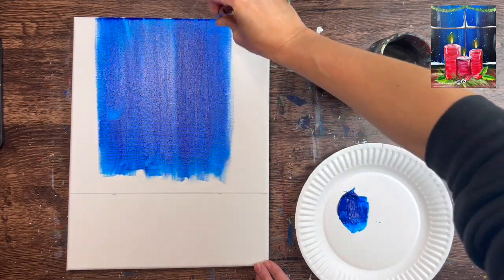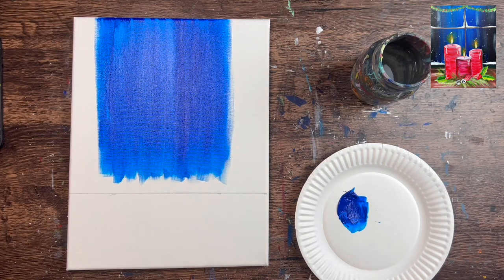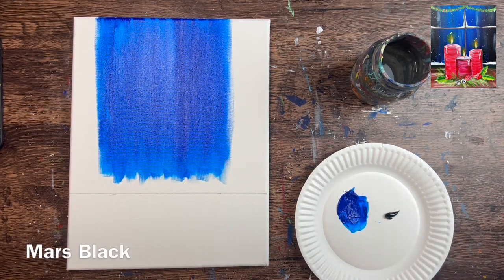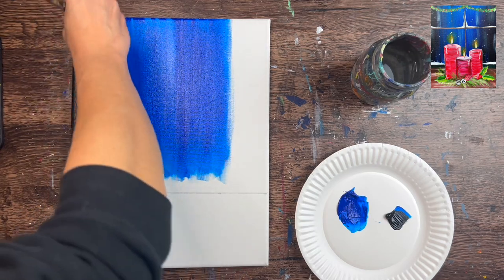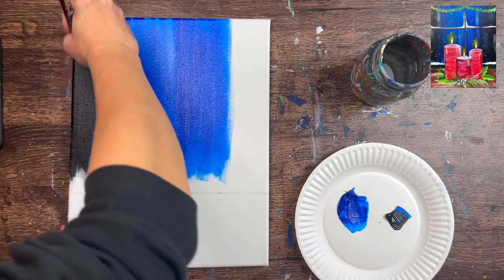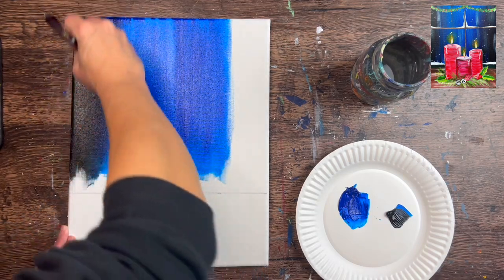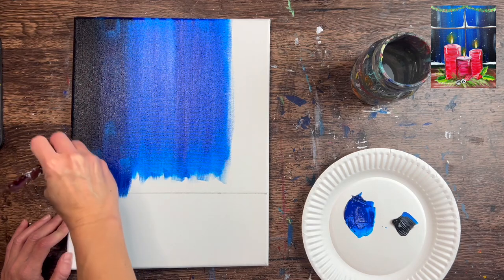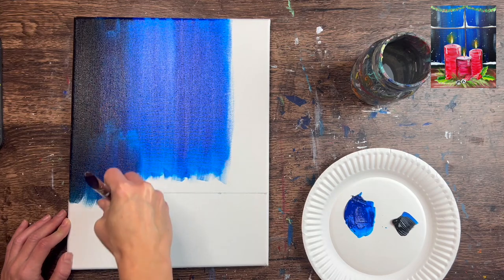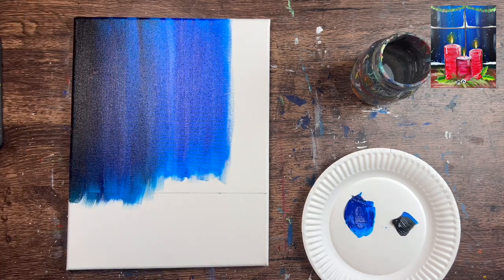Because we have water in there, it may not look consistent — we might have streaks that are darker or lighter, and that's okay. We're creating the effect of sky in the background; it doesn't have to be solid. Then load your brush in Mars black. We want to blend this black on the left and the right because that's going to be the darkest part of our window. The candle makes the center lighter and the outer parts darker. Blend the black in with the blue gently — it's a strong color that can take over fast. Don't bring the black too much into the center part; just do all up and down strokes.